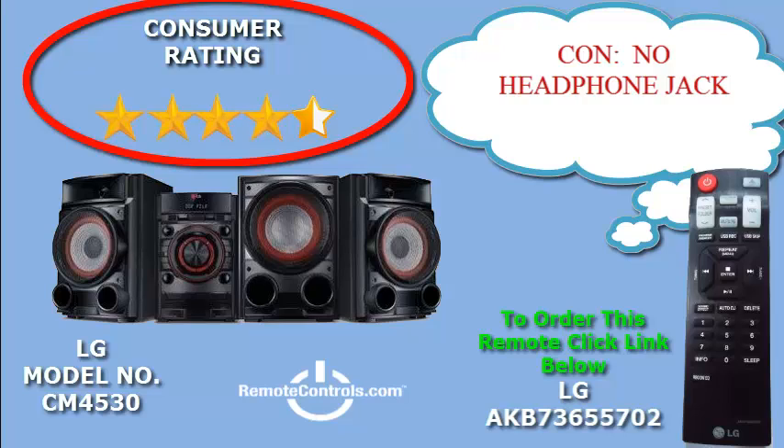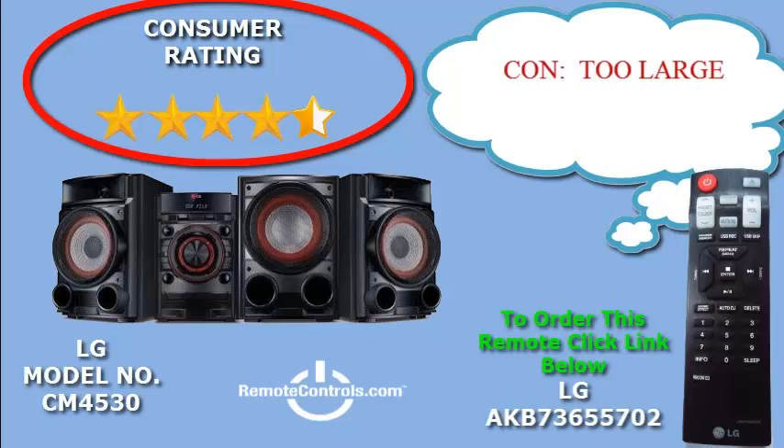Consumers are raving about the clear, outstanding sound quality and the power behind the 500W speakers. It has been called a great system overall with a big sound. The only downside mentioned was there is no headphone jack and the system seems a bit on the large side.